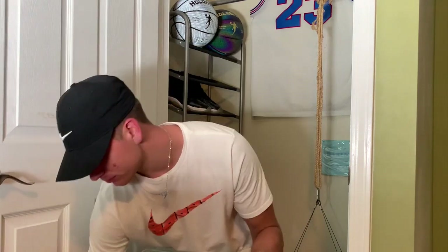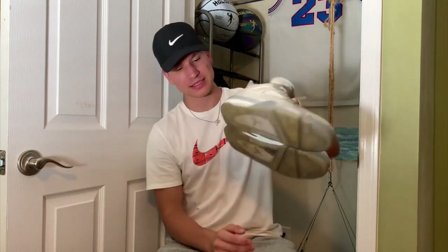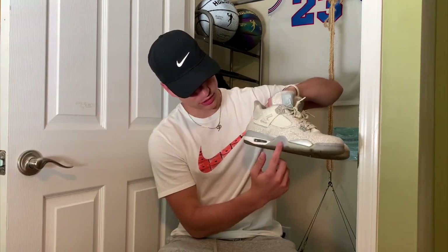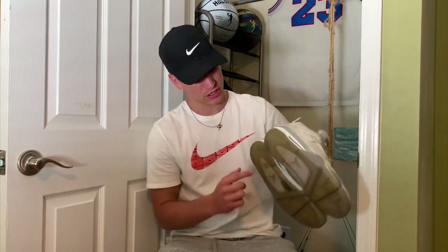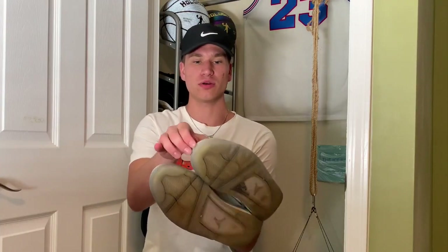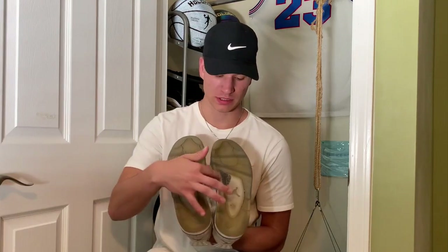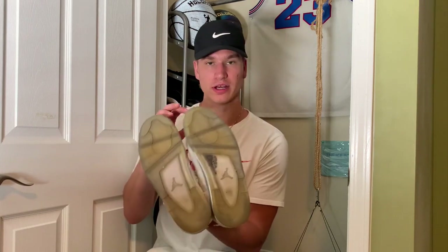First I'm gonna show you the shoes real quick. Here are the Laser 4s — as you can see they're not terrible, they do have some yellow but they're not terrible. You can see there's still some blue in here and a little bit on the toe box. However, they need to be cleaned; we've got some debris in there and these definitely need to be iced.